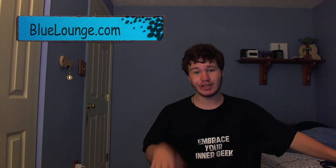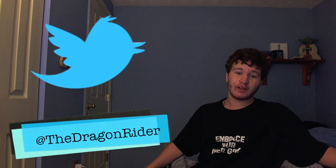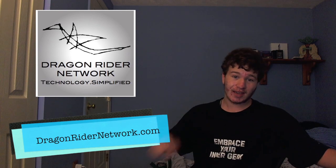That is my review of all three products. Be sure to check out Blue Lounge in the link below. Very huge thanks to them for sending all these products out for review. Also be sure to subscribe to the channel for more tech content like this. Be sure to follow me on Twitter at twitter.com/thedragonrider for exclusive content you can't get anywhere else. Be sure to like the Facebook page at facebook.com/dragonridernetwork, and check out the website dragonridernetwork.com for all your tech news, tech content, and everything else tech. I will catch you at the next video — talk to you then.